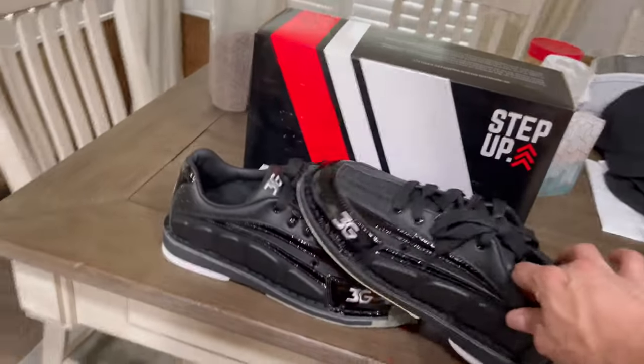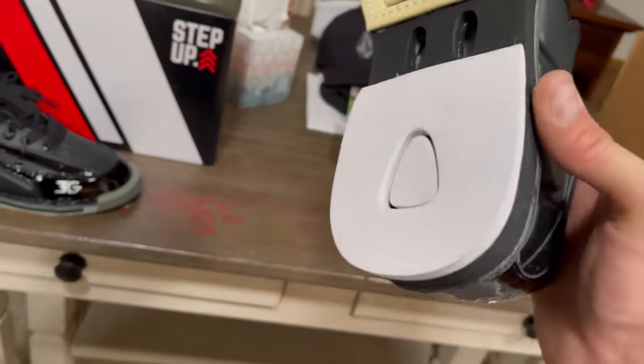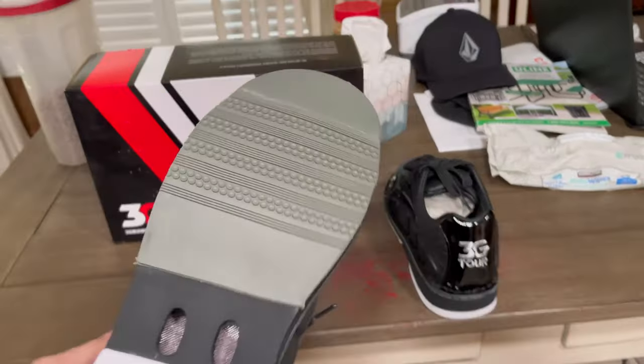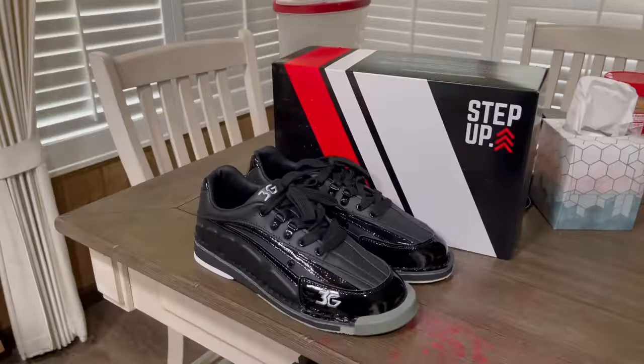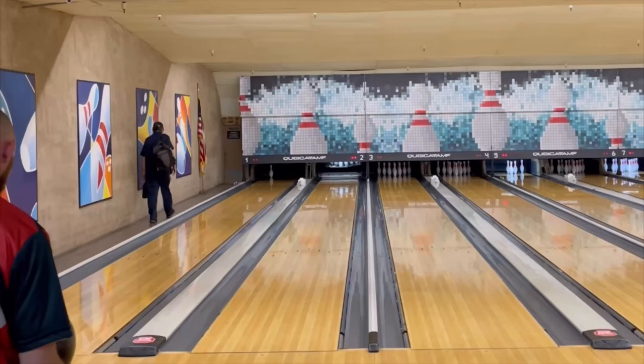So these are for right-handers — here's the left, here's your slide foot, and these are interchangeable. It does not come with any tools or accessories though. This is your push-off foot for us righties. Out of the box they look decent, they look really good. I'm really excited to see how they play on the lanes and what the big difference is between these and my Dave's.